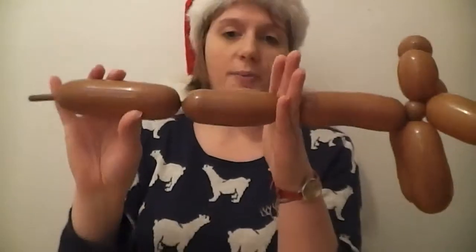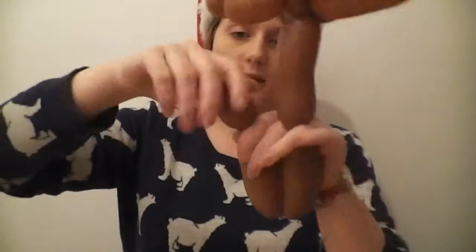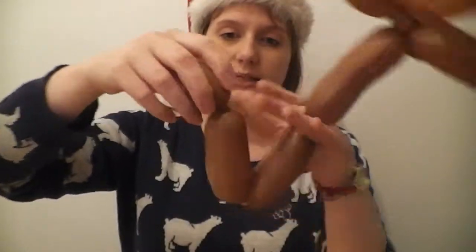Now we're going to do his back two legs — nearly finished! Give it a pinch and a twist; they need to be about the same length as his front legs. For the last one, give it a bit of a squeeze first to send that air to the end, then pinch and twist. So we have two legs of about the same length — two sausages — and then a tiny little ball at the end here for his tail.